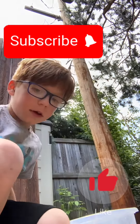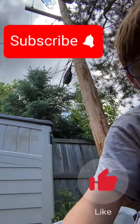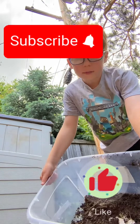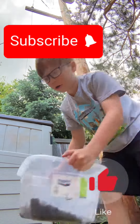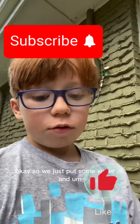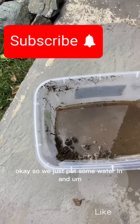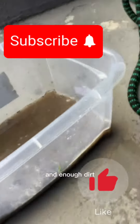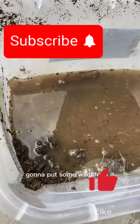Time for the next step. Once you think there's enough dirt in there, you're going to want to fill it up with water. We just put some water in, and once you think there's enough water and enough dirt, you're going to put some wildlife in.